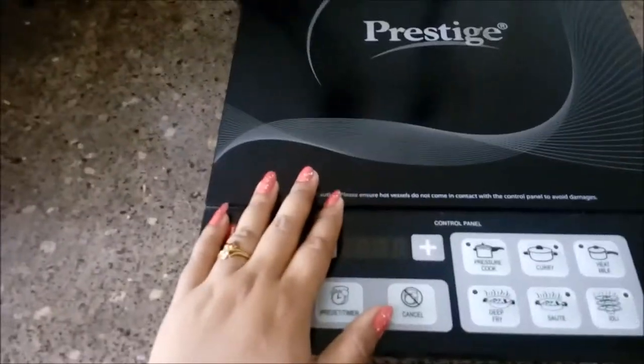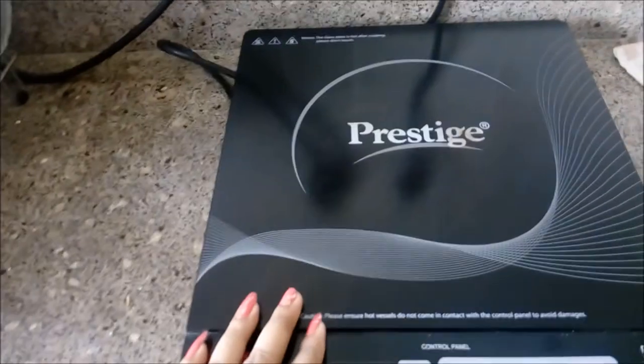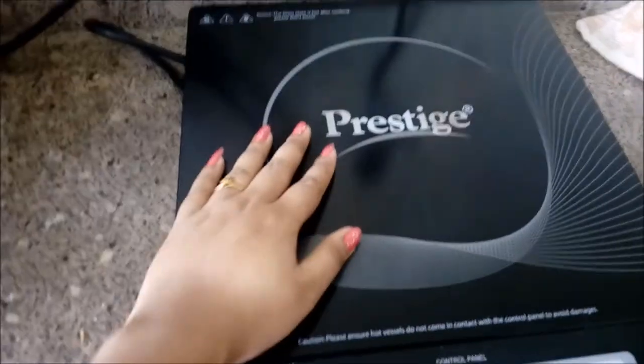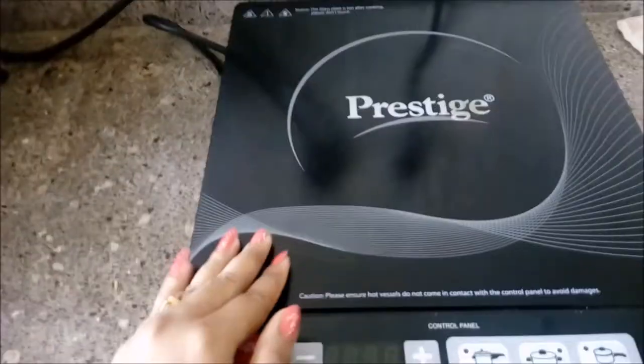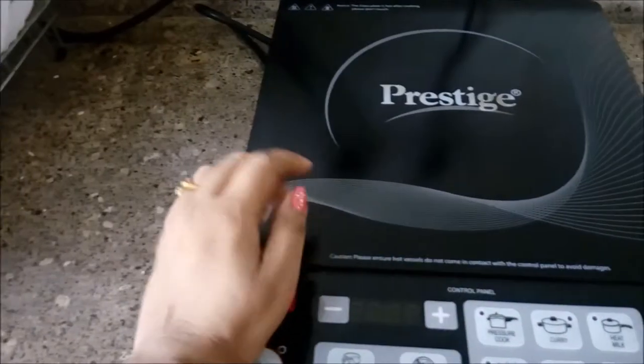The model number of this particular product is PIC 19.0. It offers quick and consistent heating at the highest efficiency, and it has an anti-magnetic valve with soft touch controls.